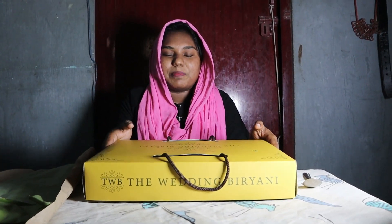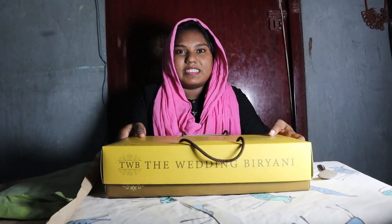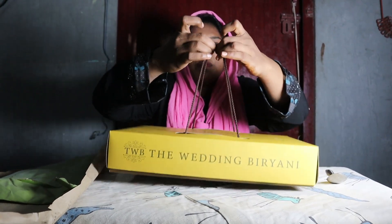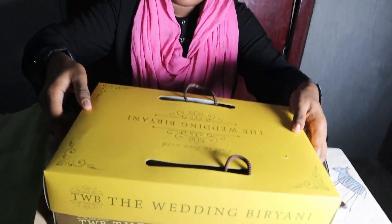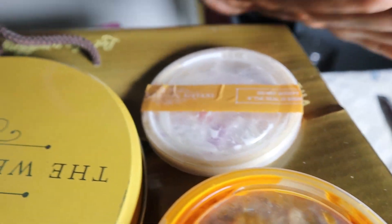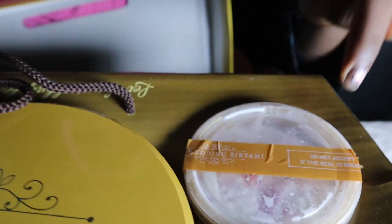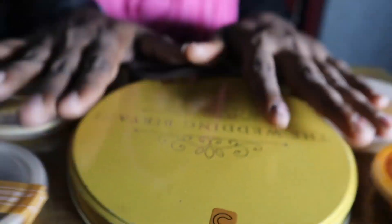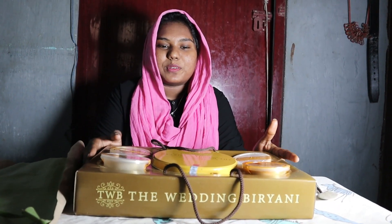We have the package of the brand. We are going to open the package. First, we have a Thai chutney and a curd. We have a speed bead and a wedding brand item. You can open it in the shop. We have the taste to try.